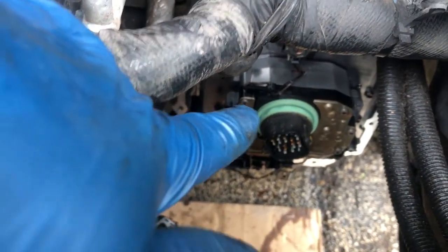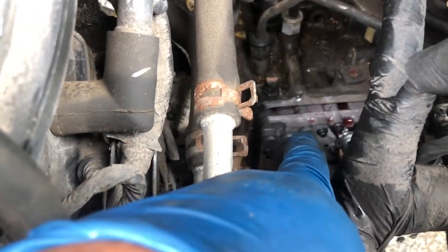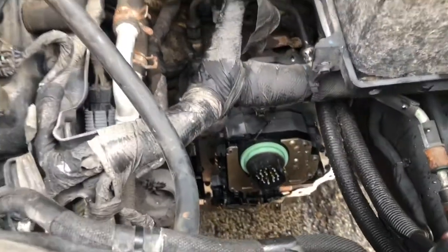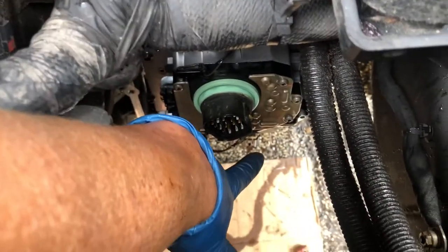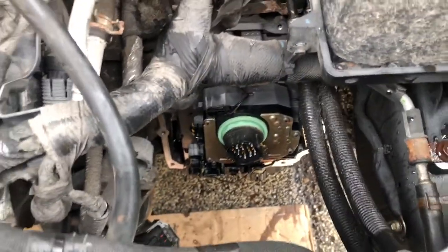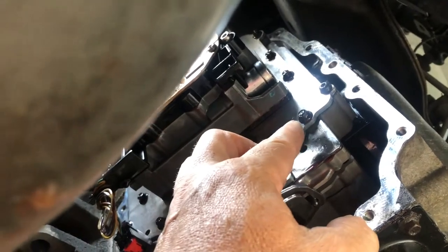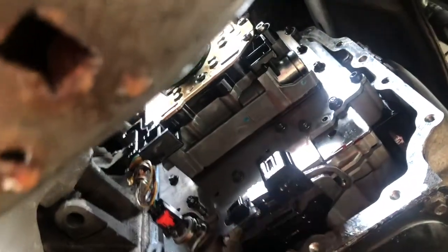You can't just take the pack off - you have to take the whole back valve body off because the pack is bolted from underneath. You can see all the little bolts on there. The only electrical connection to get out in here is this one down under there - the rest will come with the whole assembly and I can get them out on the bench. I disconnect this electrical connection, then there are 21 of these 7mm bolts - not the Torx ones, but the 7mm ones - all the way around.